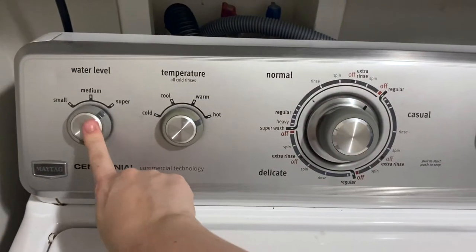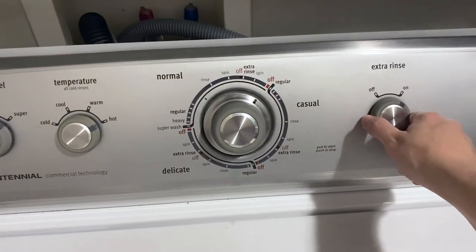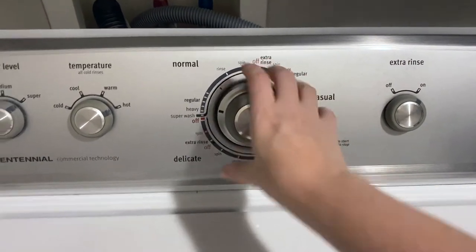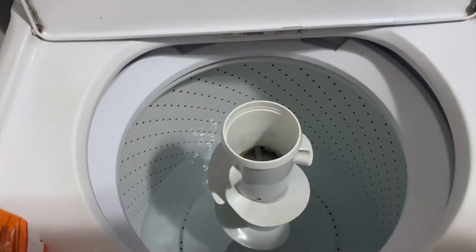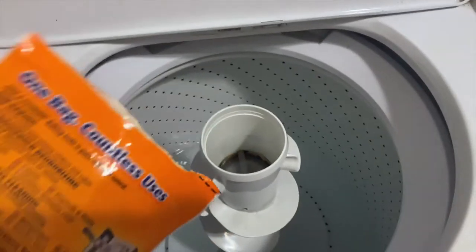The first thing I'm going to do is make sure I have it set to super and hot. You can do extra rinse on or off, whatever you feel like doing. Then we're going to fill it up about a quarter of the way with hot water.